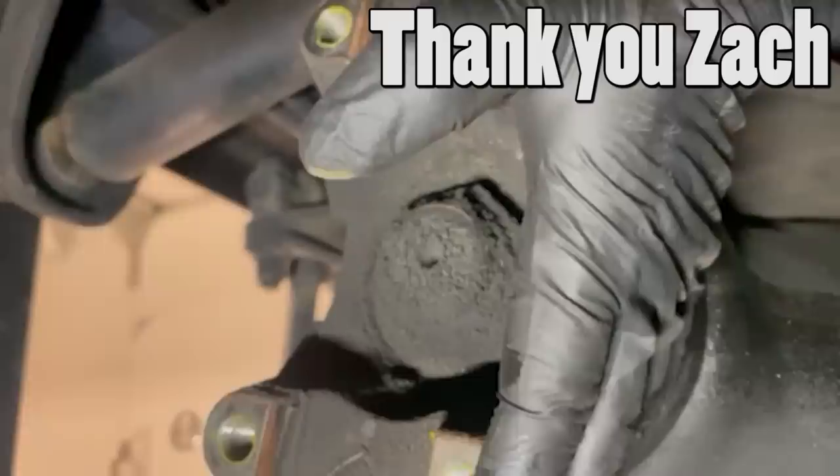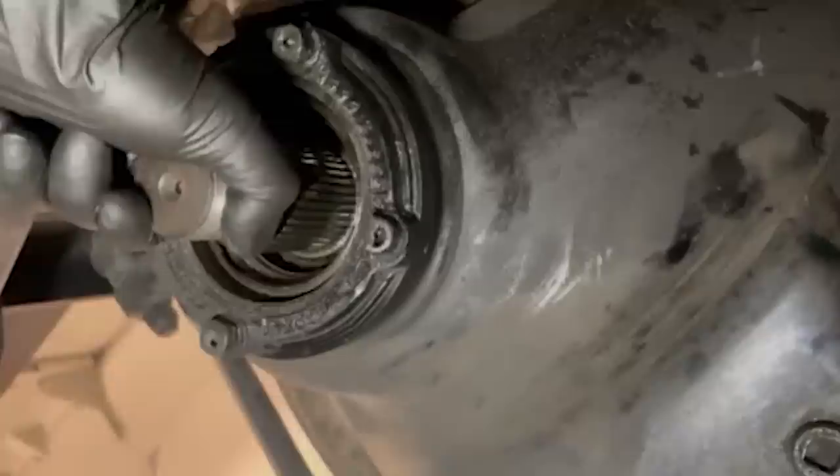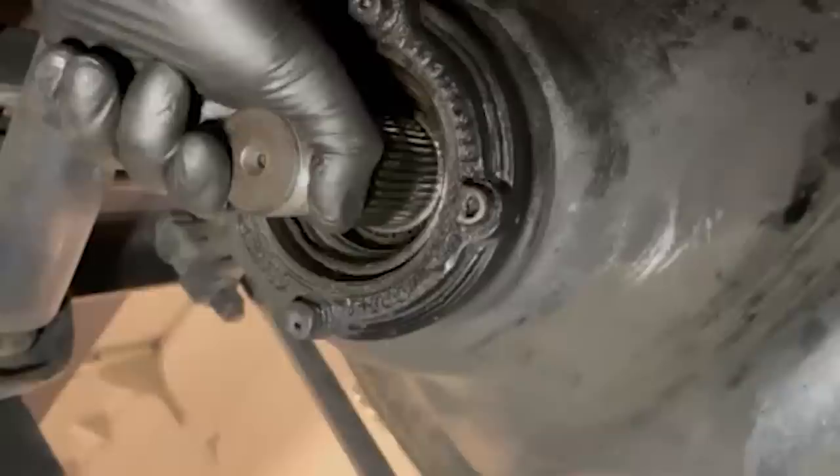This was submitted by Zach — thank you very much, Zach — and it was written up for an oil leak on the differential. As you can see, yeah, that's probably leaking oil. Something's definitely not going on real good there — it's going to need more than a seal. They pulled the yoke off and something came apart here, folks. Not real good. Luckily, the driver rode it up and took it in before it catastrophically failed — good on the driver for that. Thanks for submitting the video. Let's get back to the actual job.